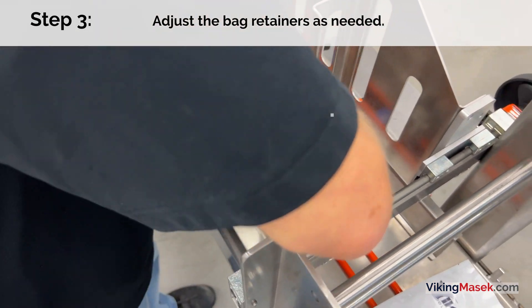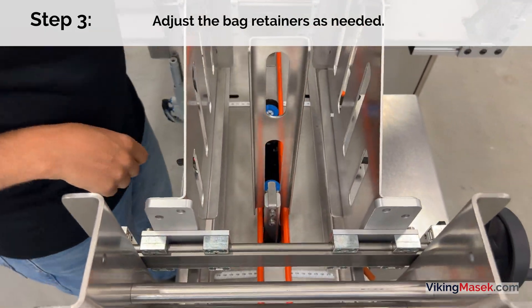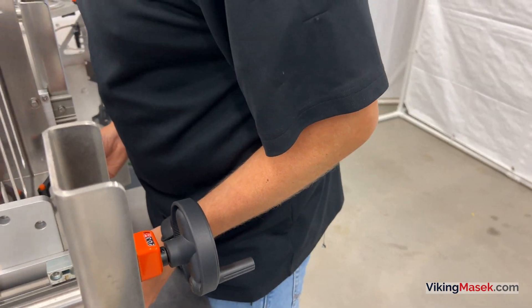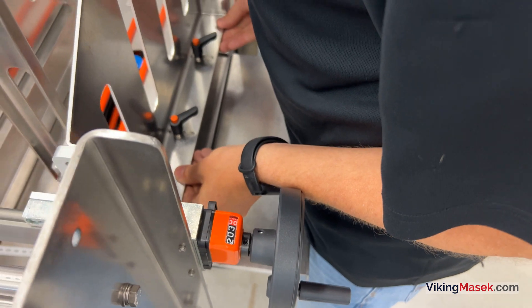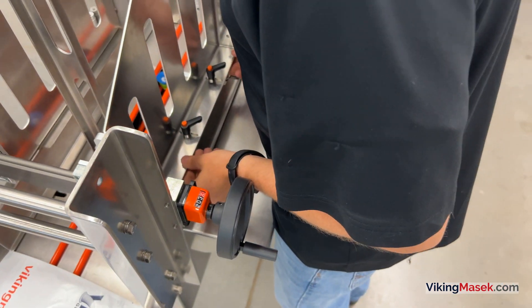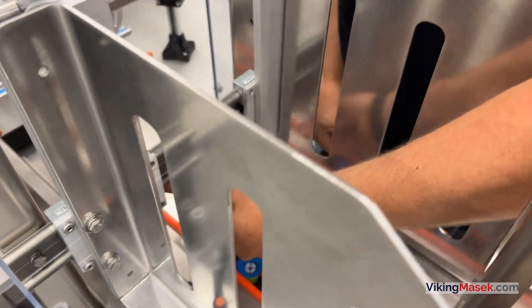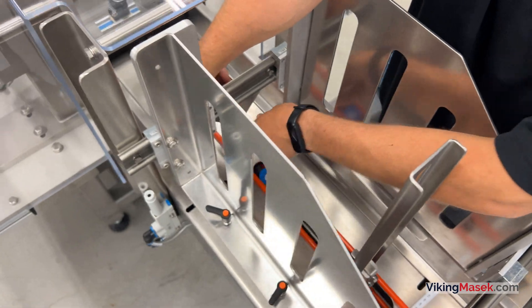Step 3: As needed, adjust the bag retainers. Adjust the retainers in far enough so the bags do not fall through the magazine when it is full, but adjust them out far enough so the suction cups can easily pull a bag out of the magazine. Finding the best spot for the bag retainers may take a little trial and error dependent on your bag's properties.